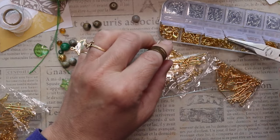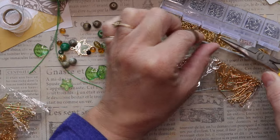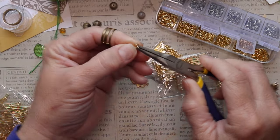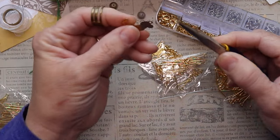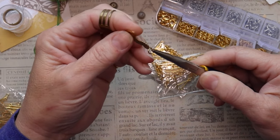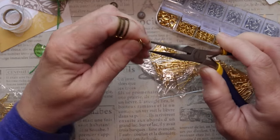Now I'm going to put a fresh jump ring on there. The reason I'm replacing the one that was on there is because it was old and silver — there was a patina on it and I didn't like it. So I'm putting a fresh gold one on there, and that way I'll have something to hang this by. As you can see, that was pretty quick and easy. We're going to set that aside and move on to the next thing.